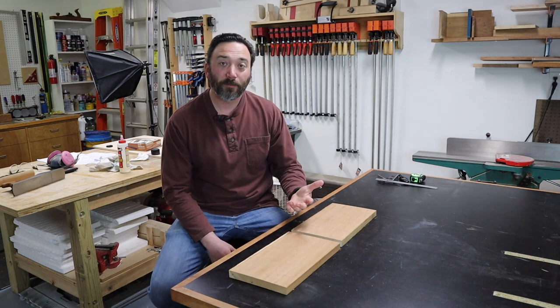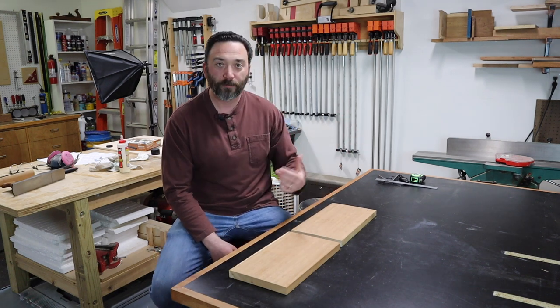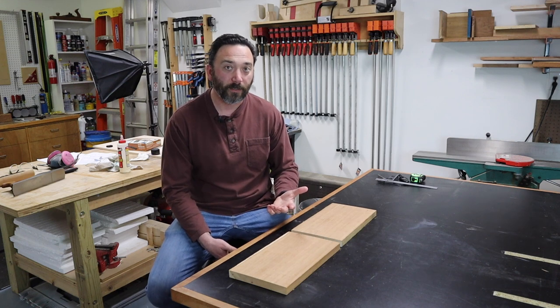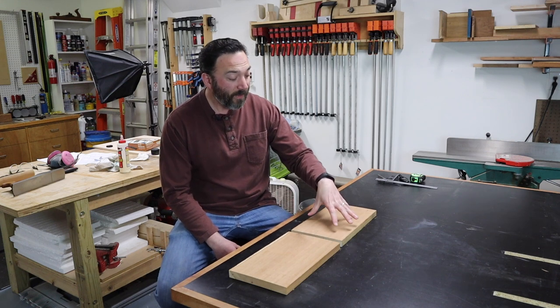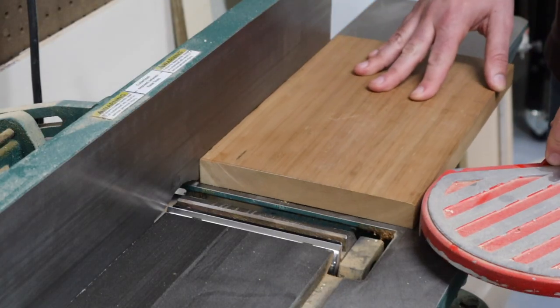Now normally that's not such a big issue — I just take them over to my jointer, flatten one face, and then run through the planer to get them flat and true again. However, that's where the problem is. These boards are eight inches wide and I only have a six inch jointer.